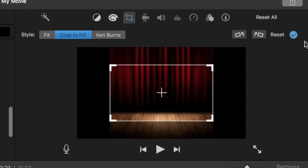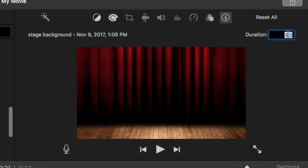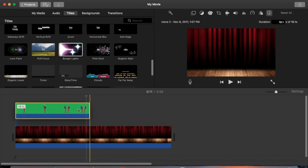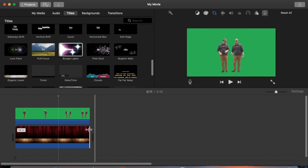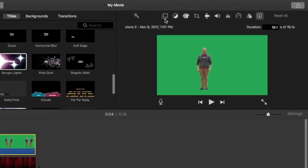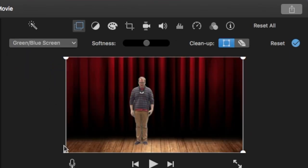I go to cropping and take off the Ken Burns effect because I don't want my background moving while I'm not moving in the green screen — I change it to crop to fill. I make the background duration about 40 seconds so it's longer than my green screen footage, put my green screen footage on top, trim off the excess so the two match, and then select the green screen footage on the top layer and change cutaway to green screen/blue screen to take the green out.